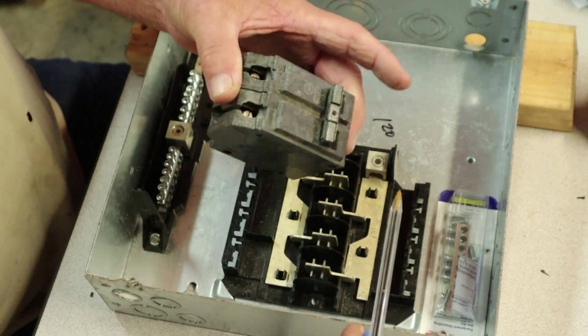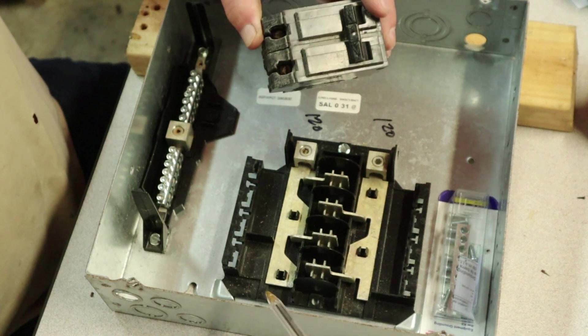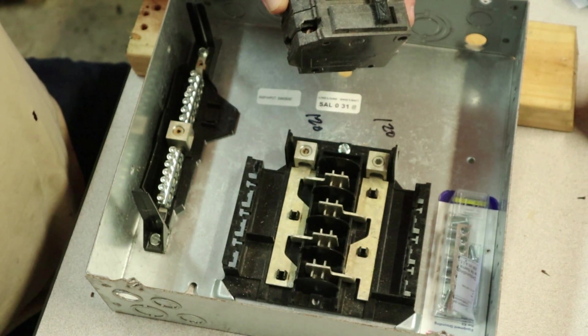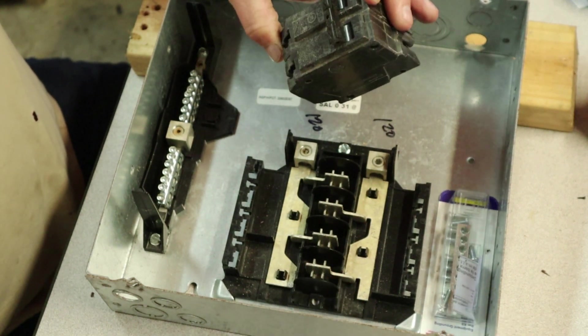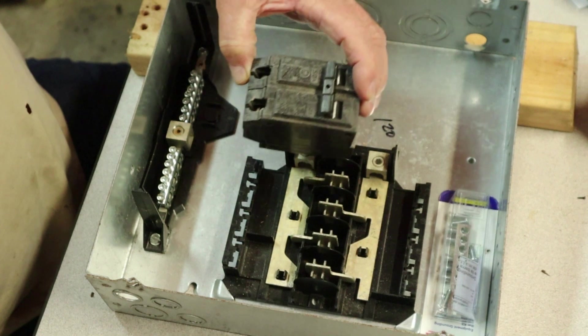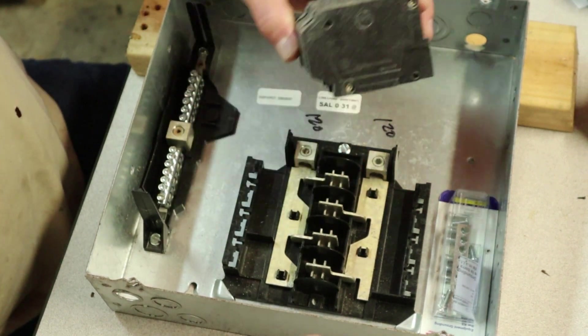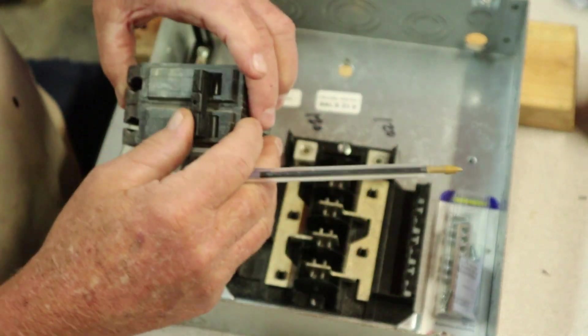We combine this leg with this leg — 120 on this side combined with 120 on that side, so 120 plus 120 equals 240. Say you've got a 30-amp breaker on a hot water heater pulling two 4,500-watt elements — a 4,500-watt hot water heater — a 30-amp breaker will pull that with no problem. But that's how we combine it folks: jumper, jumper, double pole, single throw.